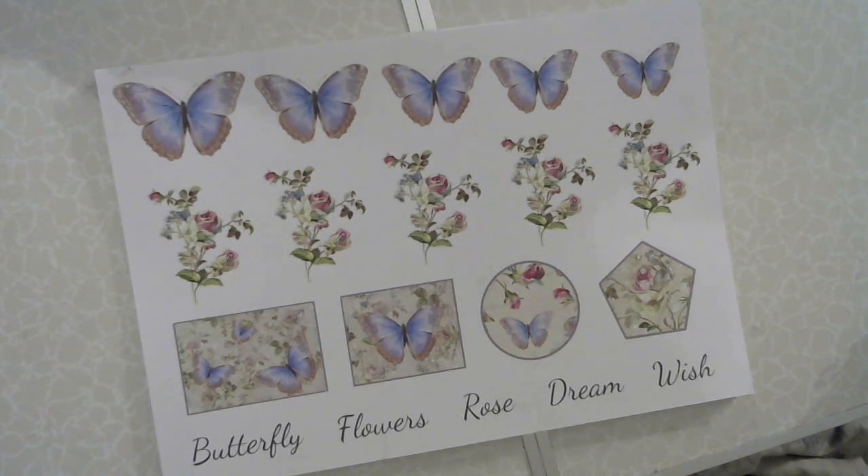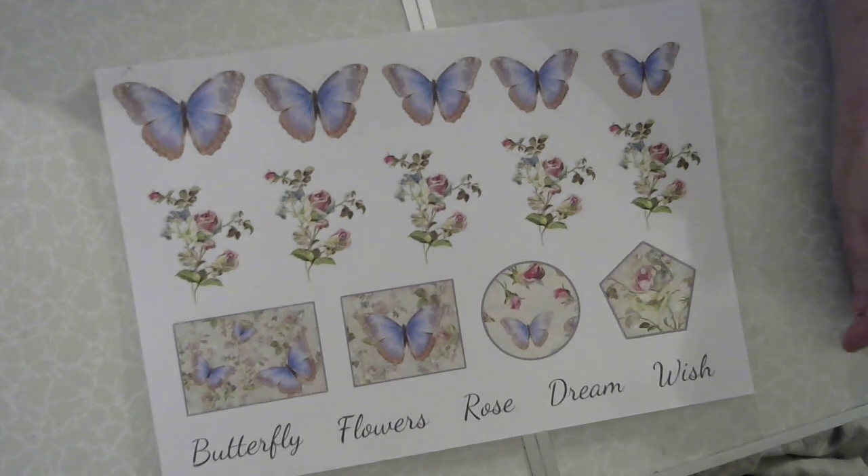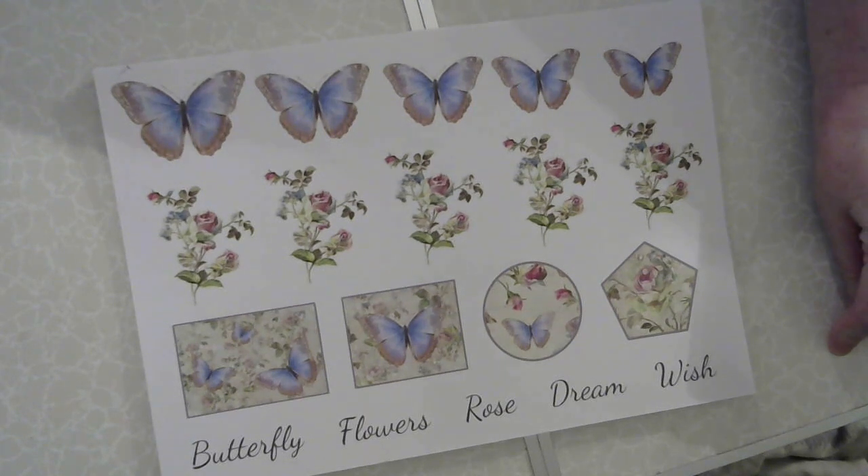Hi guys, welcome back to the channel. This is my first GT product for Happiness in Crafting by G. Kerr. I am so honoured to have been chosen to be on the design team and it kind of made my day that she did pick me.